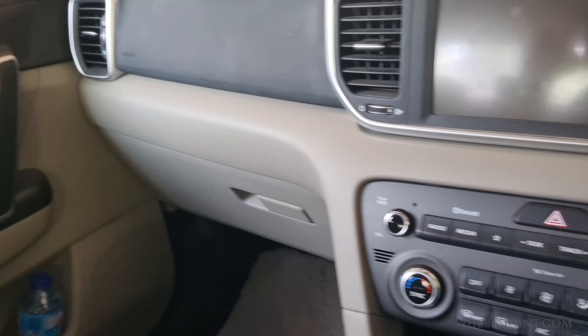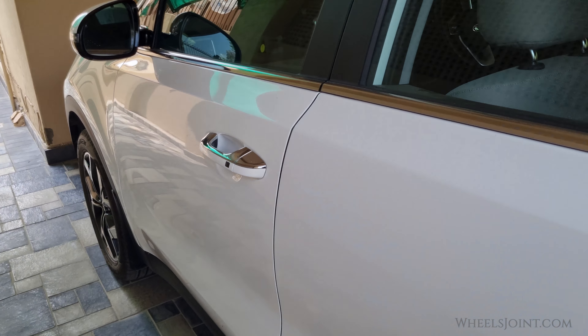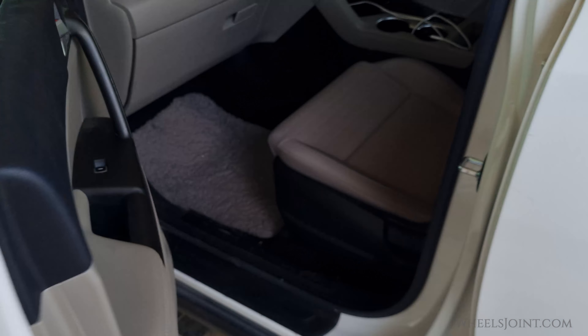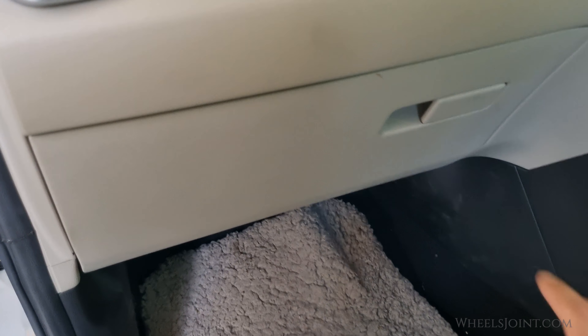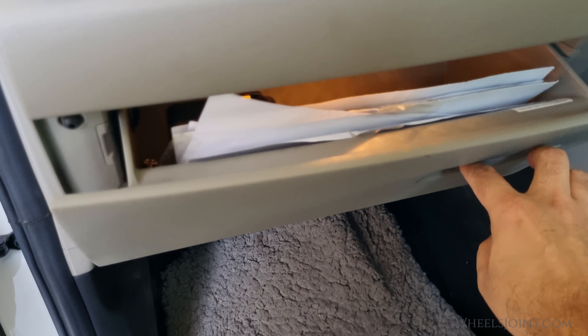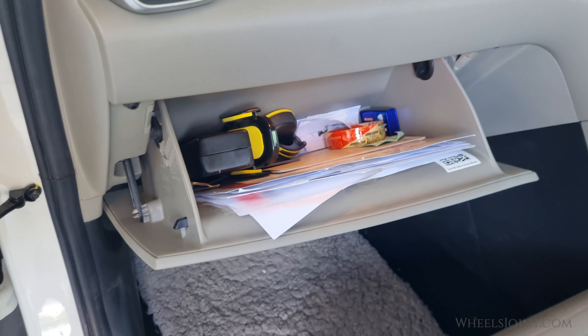The cabin air filter is located behind the glove box. Open the glove box and take out any items inside to avoid them falling out during the process.